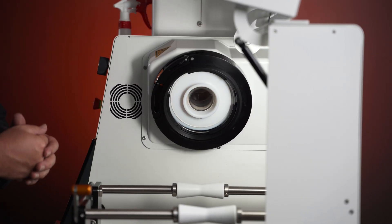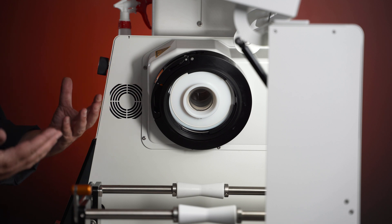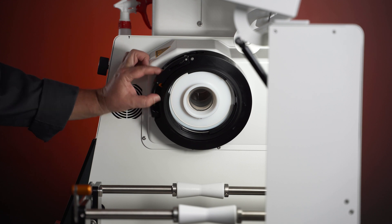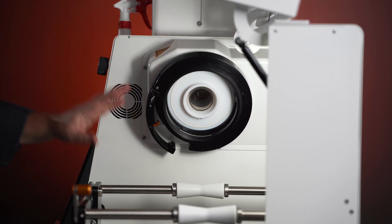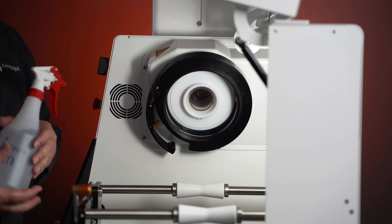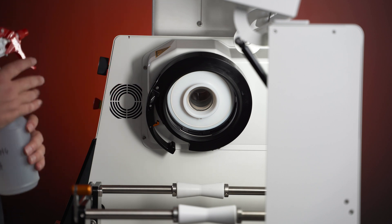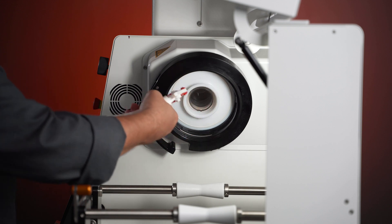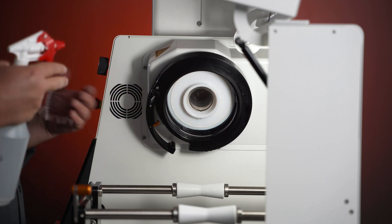The first process I'm going to go over with you on cleaning your locking collar is a daily cleaning that I highly recommend. Every time you remove your collar, it's going to be open. Just take some ethanol, isopropanol, or acetone — whatever solvent you use for cleaning in your lab — and just spray around the inside of the collar. Be pretty liberal with it.